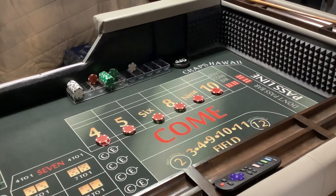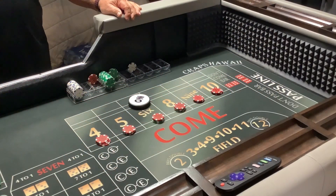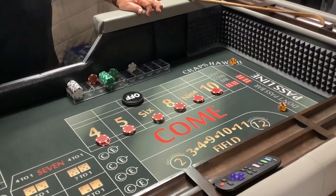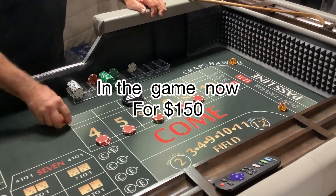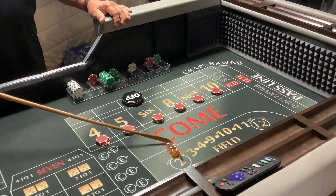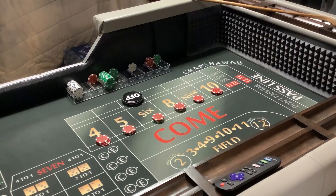$220. Dice out — five, one, six. Six is the point. Dice out — four, two, six, right back. Okay, so $70. We're not pressing, we're taking the guaranteed win. There's always a lot of time to press. The main thing is to get your start money back. That's why I'm saying let's do this — what you see me doing is what you should do.